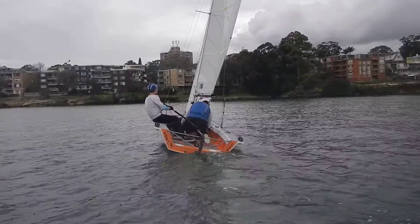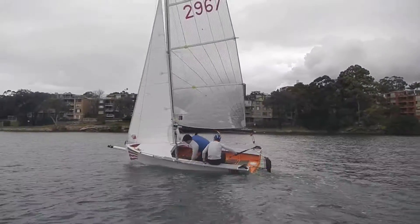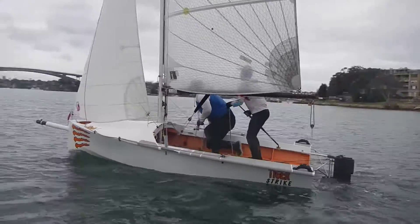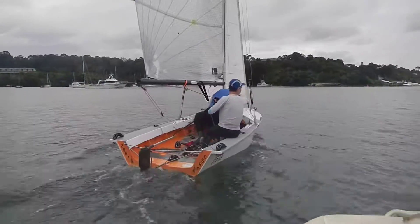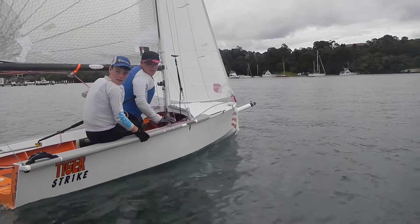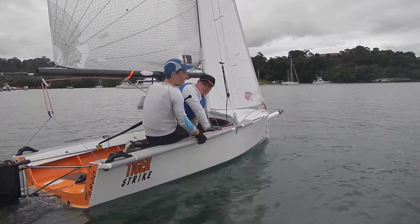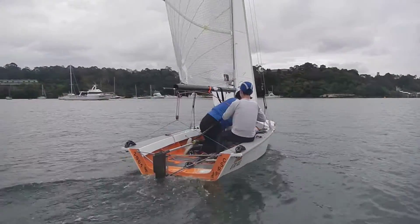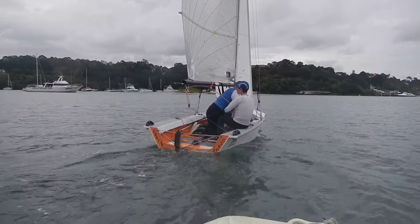So, feet underneath you. Now, push away. Stay there, stay there! That's good movement across the boat, but still make sure that the tiller retention is coming in. I want to put it behind the boat. Just think about that the entire time. So you want to grab that other gunnel with your tiller hand — that'll probably help you.